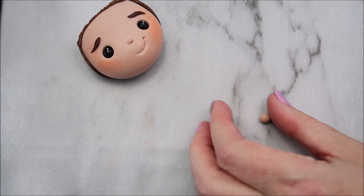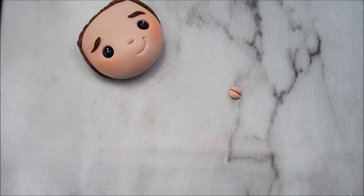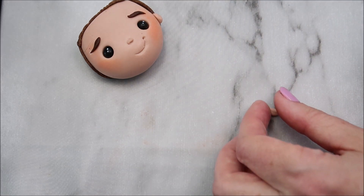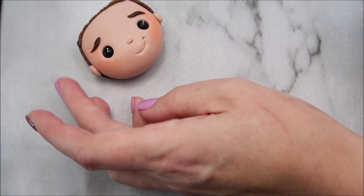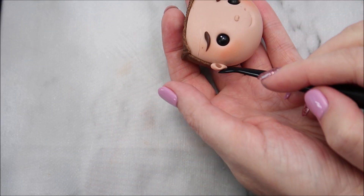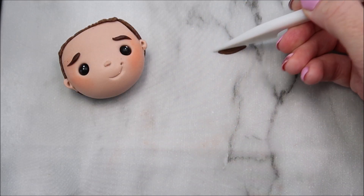Take a ball of modeling paste and cut it in half to create ears. Use a dresden tool to create some ear-like detail. Now we're going to frame this cute little face with some brown pieces of hair.